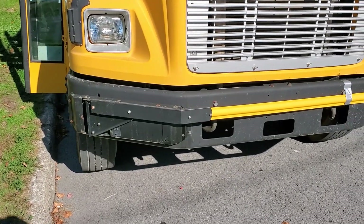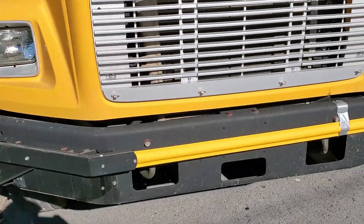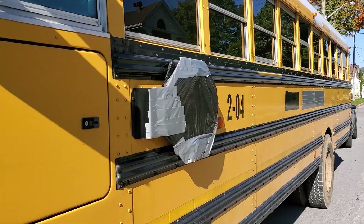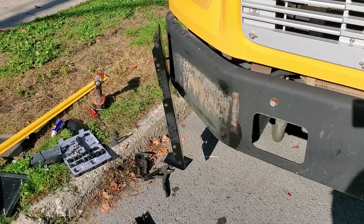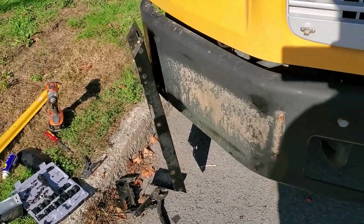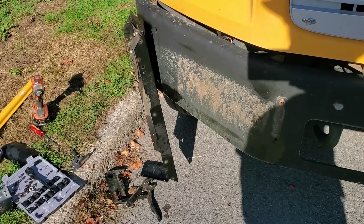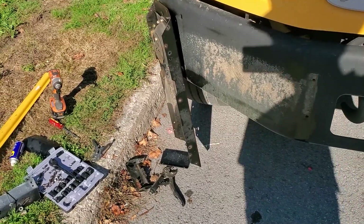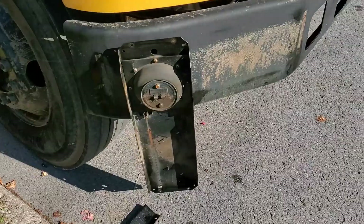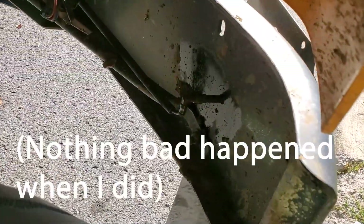I'm going to remove the student pedestrian safety swing arm and the stop sign. I've never operated the swing-out arm on this bus — I believe it's operated pneumatically using the air pressure system. So far in the disassembly I've done nothing to compromise the air system, but I'm about to disconnect the hose back here.